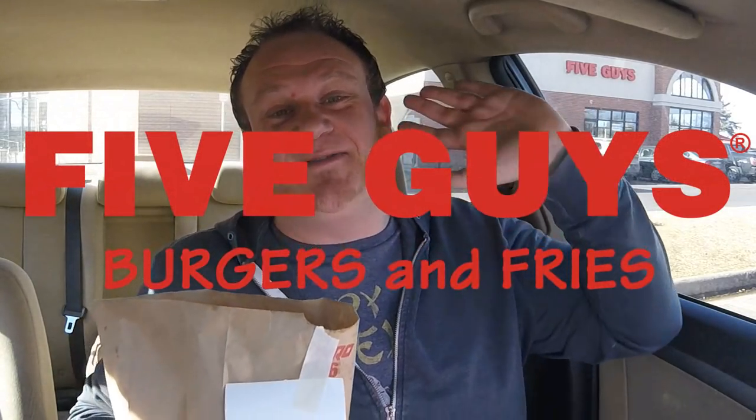Welcome back everybody to an all new Fast Food Pit Stops. I'm your host Justin. I'm here at Five Guys for a very special episode — the Five Guys 5x5. A Five Guys 5x5 Cheeseburger. I stacked it high with five beef patties and five layers of cheese to make a ginormous, super huge Five Guys 5x5.